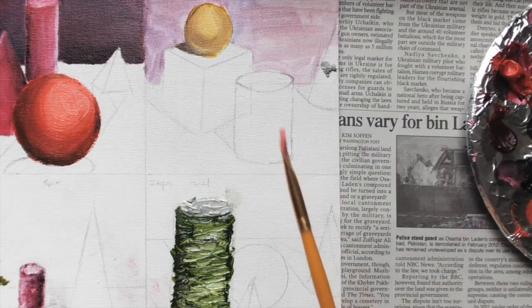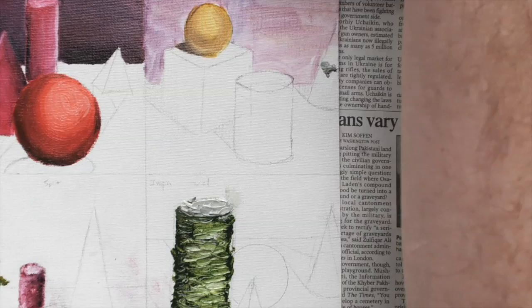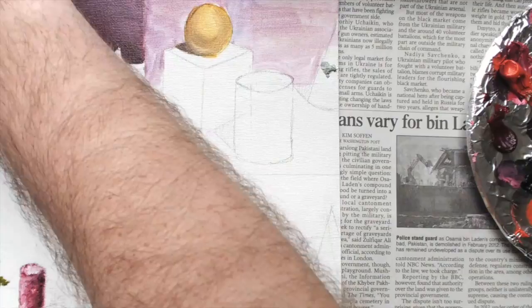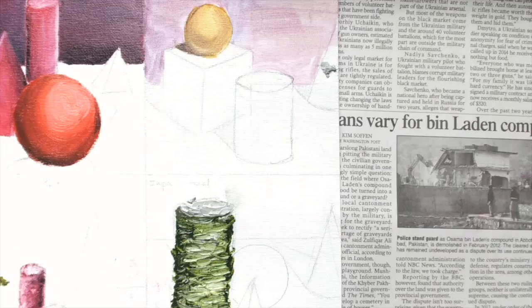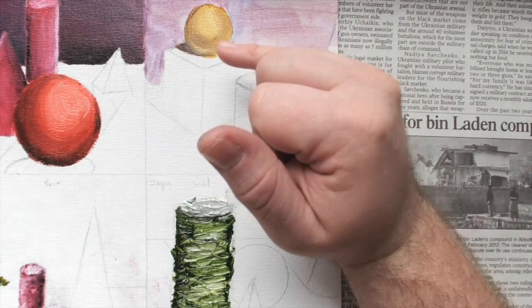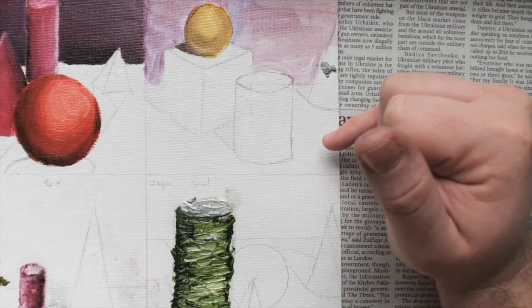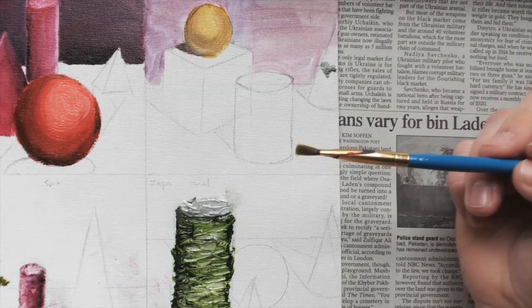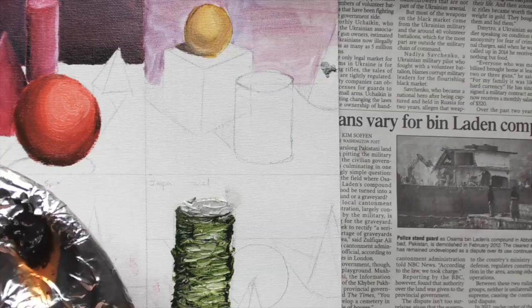Now let's go over to indirect painting. Indirect is very transparent and translucent — the oil paint is diluted heavily with turpentine, and the mixing is done on your palette. I did a complementary color scheme here: yellow and violet. My background is violet, my foreground violet, and I'm doing all my shapes yellow. So I have a complementary color scheme. Let's go do the cylinder.